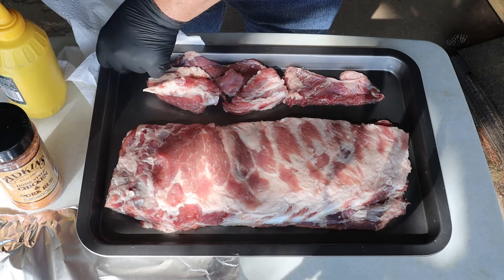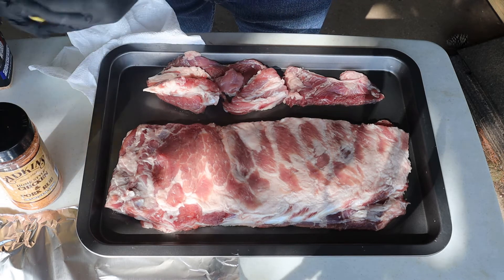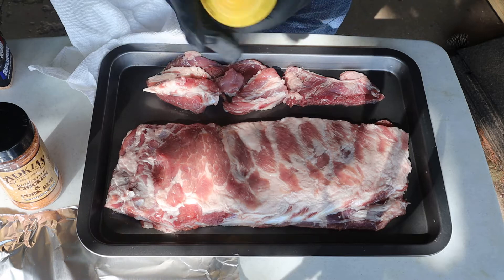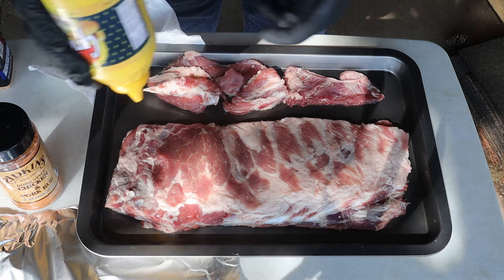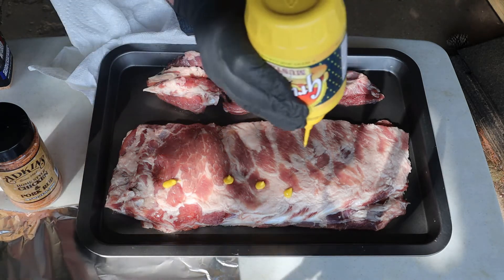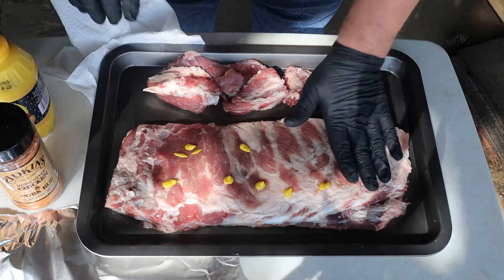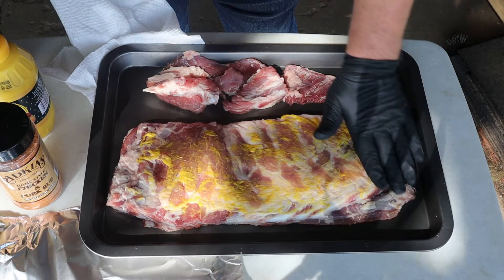There's nothing new here, everybody's seen it dressed before and seasoned. So I'm going to put a little bit of mustard on it for a binder and we're going to rub it all over.